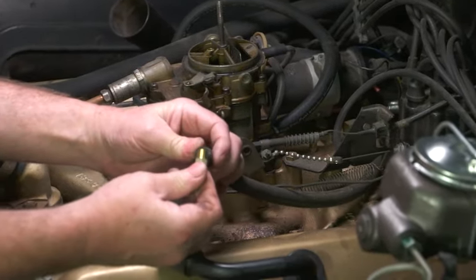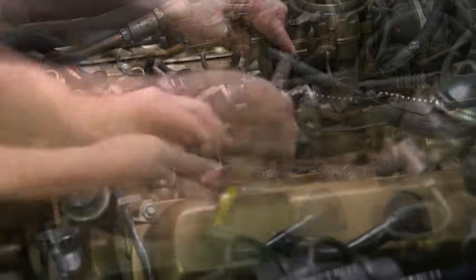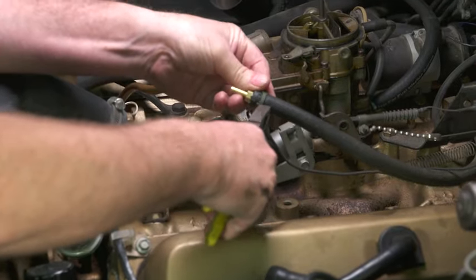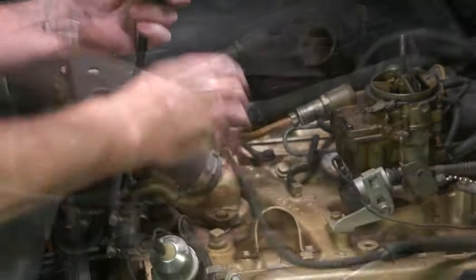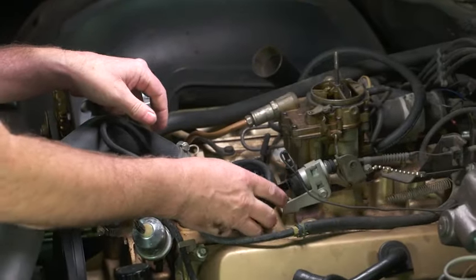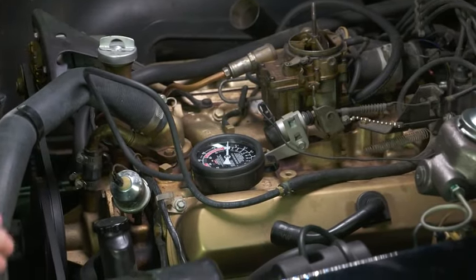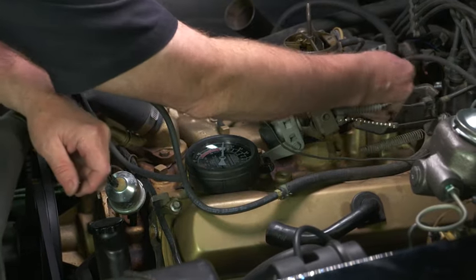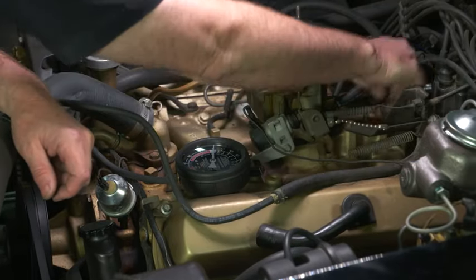We've got our vacuum hoses and our vacuum gauge hooked up. What we did is we actually drew our vacuum off the Hydrovac, the power brake booster. That is a good source of vacuum, so we know we'll be getting a good test reading here with the gauge. After we got that hooked up, we then did a visual inspection of all the hoses and plugs on the carburetor and any other possible sources of a vacuum leak.